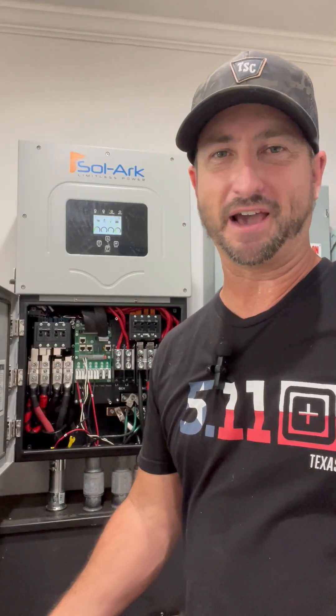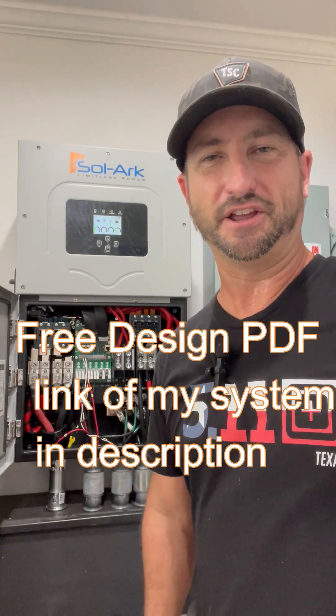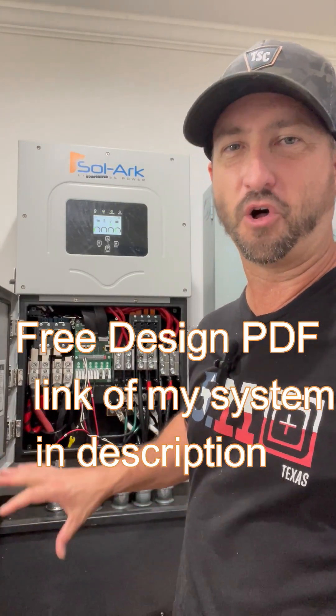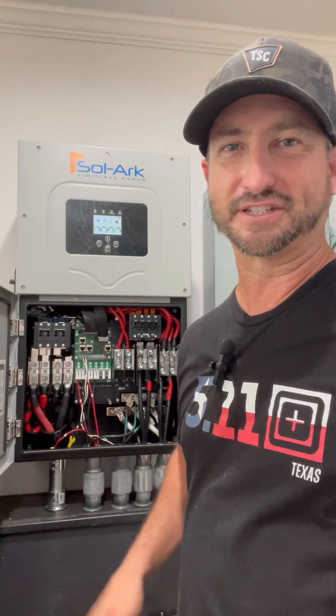You can use any type of battery you want from any manufacturer — lead acid or lithium. There'll be a link in the description where you can download a PDF covering my whole system: how I wired it and every part I used for the install.